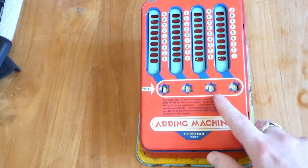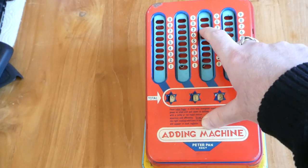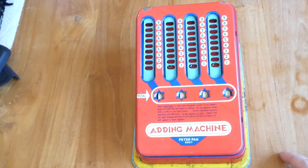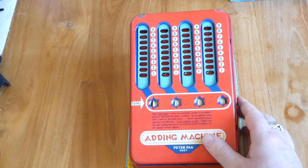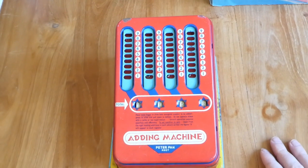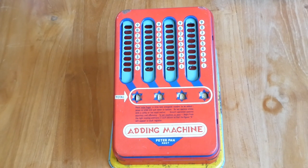It has an automatic carry. But the mechanism is not very good because sometimes the numbers overshoot — it's just not great. But it just about works and it's fine for a toy.